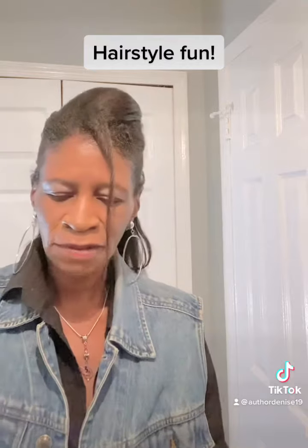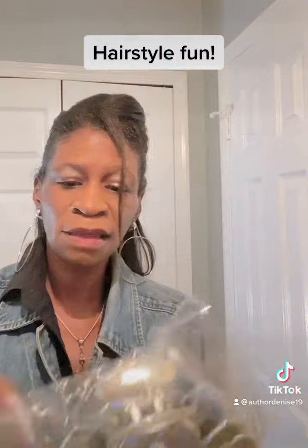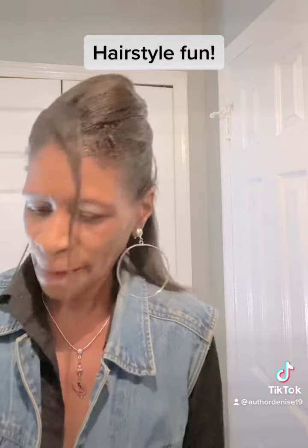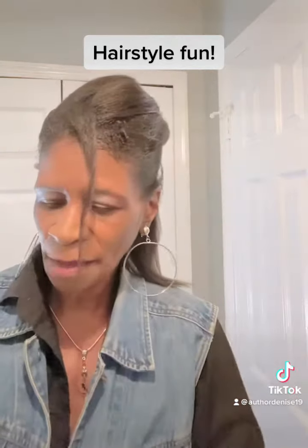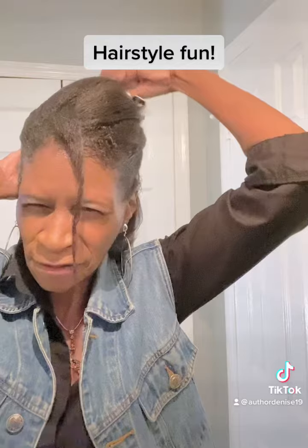I also have this amazing butterfly clip. I love butterfly clips because some days I don't feel like messing with my hair. Right now I have this black one and I'm going to take it out and replace it with this amazing gray one. I'll show you how it looks when I turn it around.